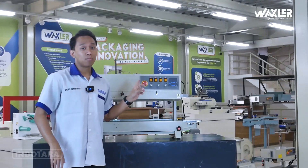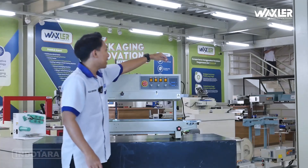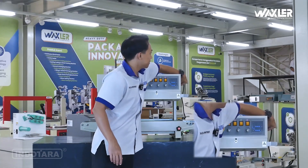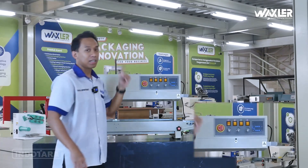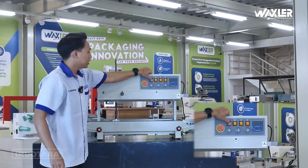Kabel listriknya sudah disambungkan, dan tinggal kita aktifkan di bagian saklar on-off. Pastikan juga tombol emergency-nya terbuka, kemudian switch on.